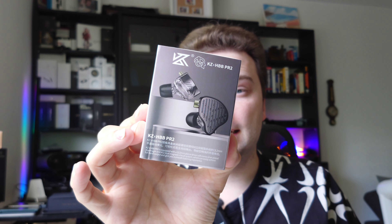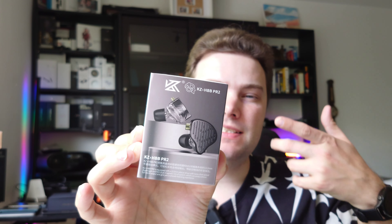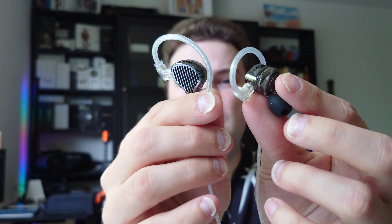The KZ-X HBB PR2 is a planar IEM and basically the successor of the very famous PR1 and PR1 Pro, which I also have here — you can even see the microphone cable because I really use it a lot. I really liked the PR1 Pro. It was a very affordable planar IEM, but now with the HBB KZ collaboration PR2 we get an even more affordable IEM with planar magnetic drivers.